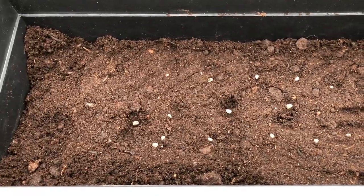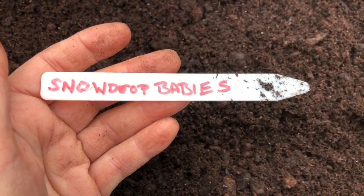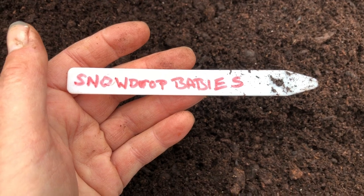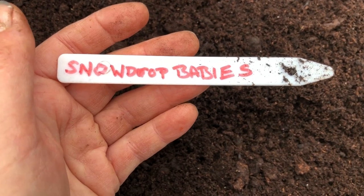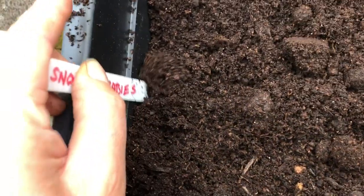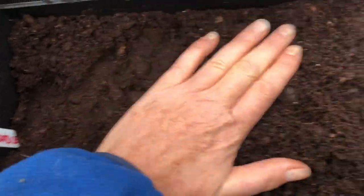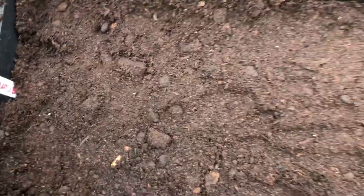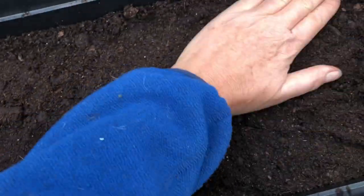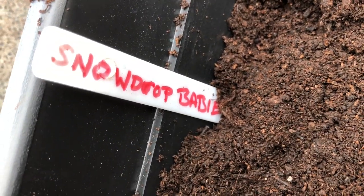This will be a lovely display — I'll be growing the snowdrops while having a display of nasturtiums on top. Last but by no means least, I have to label it to remind me: this might look like nasturtiums growing all summer long, but it's also a container with snowdrop babies in it. So all I have to do now is water this, watch the nasturtiums grow, and hope that the snowdrop babies will be developing underneath.